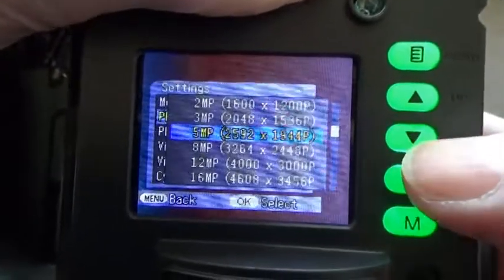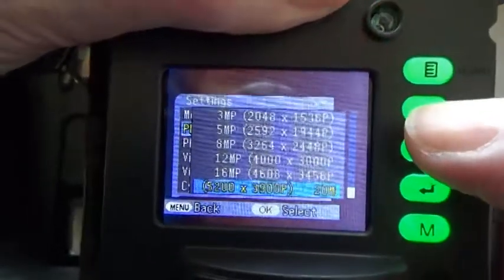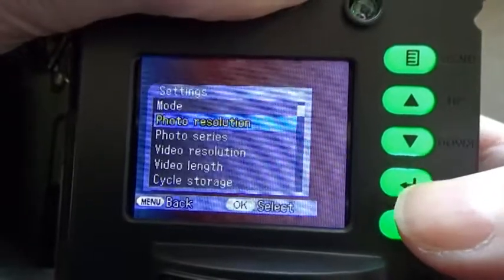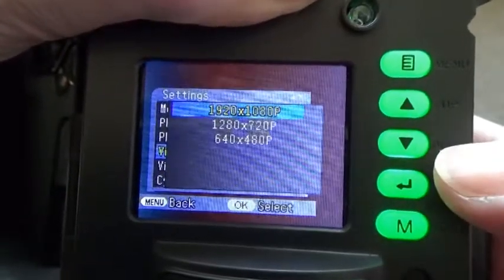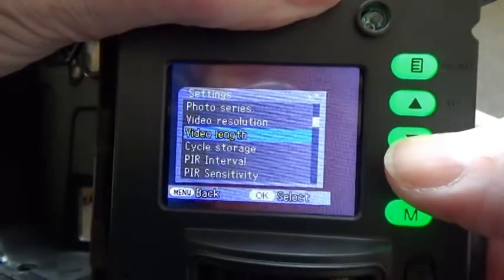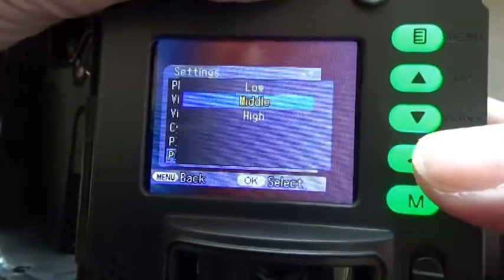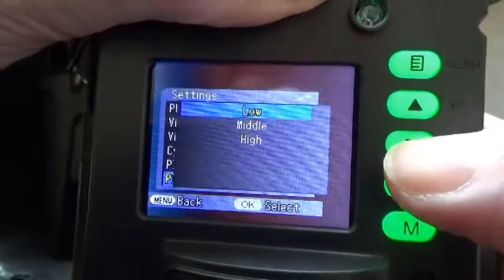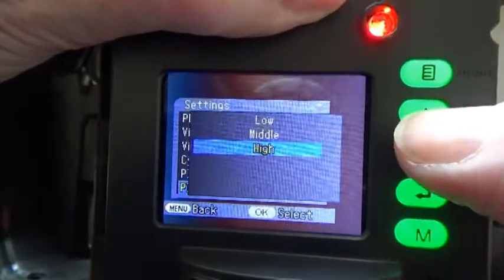The next setting is photo resolution. This camera can shoot up to 20 megapixels, which is impressive, but I generally find 5 megapixels are perfectly adequate. You can go through all settings in turn — video resolution is best set to HD. You can also set the video length, the PIR interval, and the PIR sensitivity. Depending on what you're shooting, you can go for low sensitivity for large animals or high for smaller animals that require greater sensitivity, or just leave it on middle.